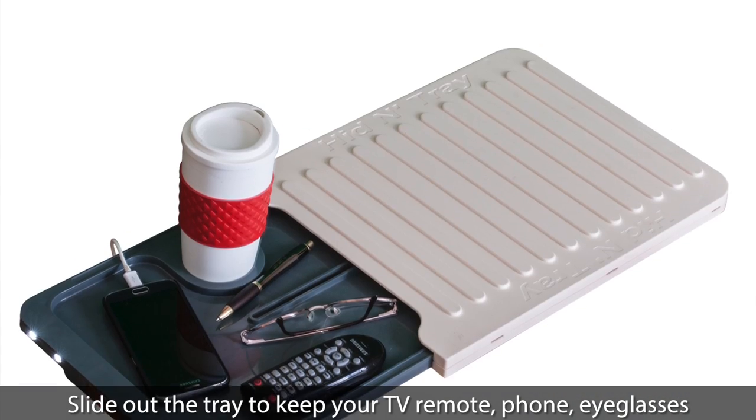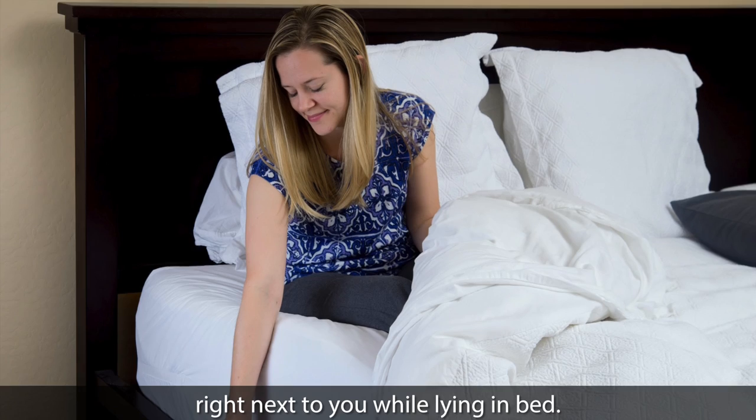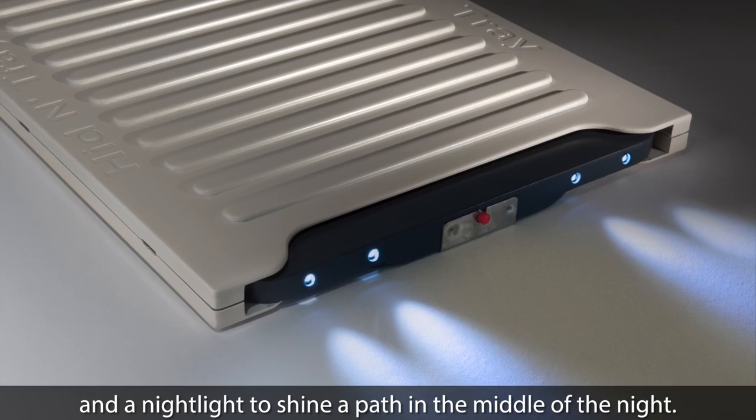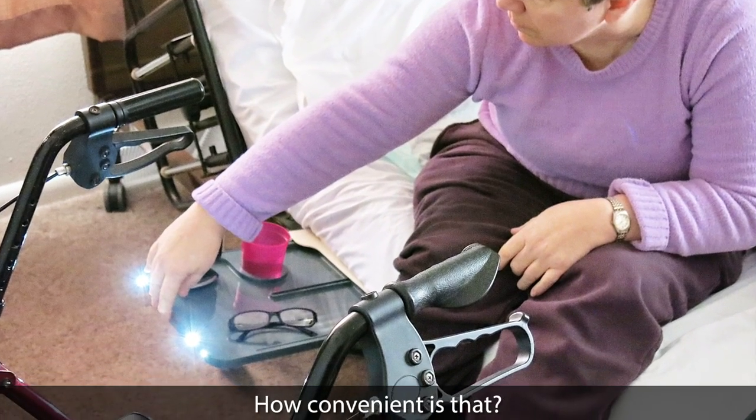Slide out the tray to keep your TV remote, phone, and eyeglasses right next to you while you're lying in bed. It has a holder to keep your drink from spilling and a nightlight to shine a path in the middle of the night. How convenient is that?